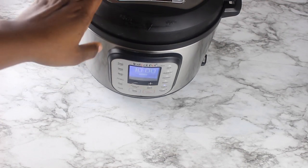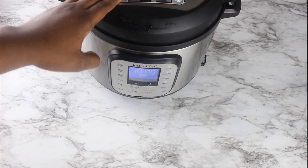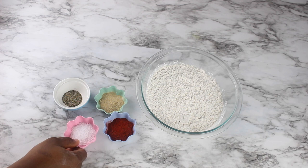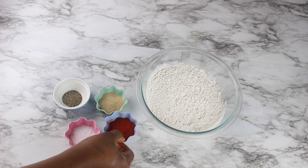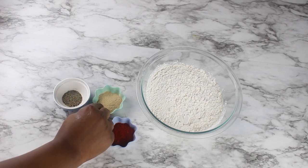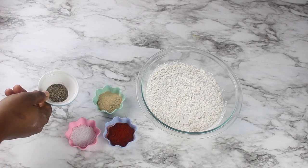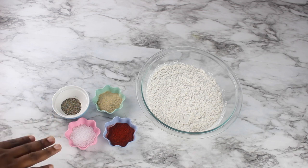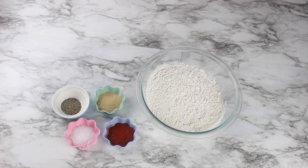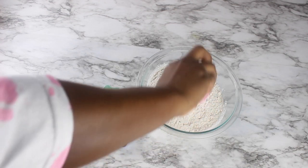For my dredge I'm going to be using three cups of all-purpose flour, two teaspoons of salt, two teaspoons of smoked paprika, two teaspoons of garlic powder, and one and a half teaspoons of black pepper. You can also add cayenne pepper if you want it spicy, but I already added hot sauce to my brine and I'm using a spicy tomato jam, so I don't want the chicken to get too crazy. I'm just going to mix all this up.